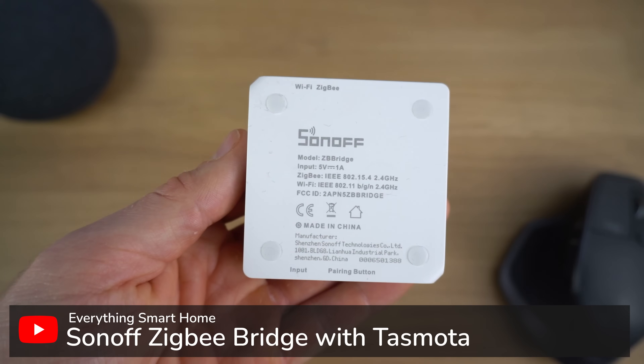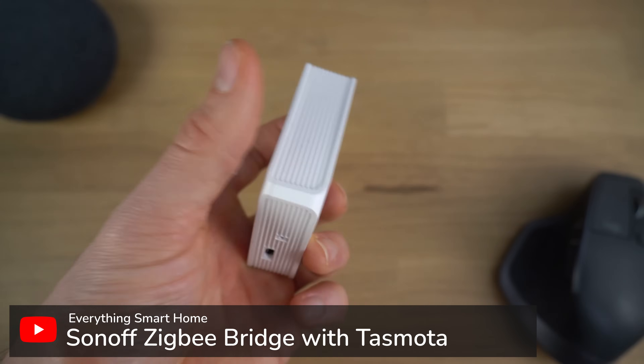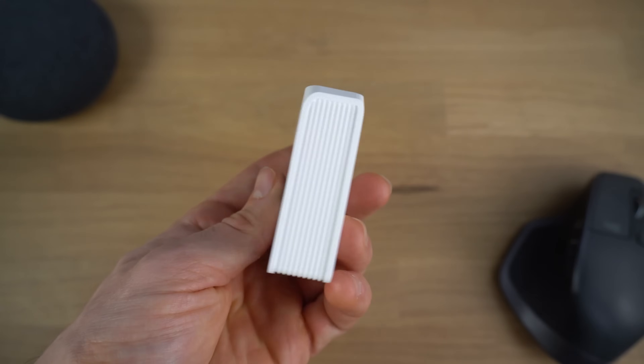For the last year or so, I've been using the Sonoff Zigbee bridge with Tasmota flashed on it, and for me personally it's been absolutely rock solid. Apart from just recently when I started going over 40 to 45-ish devices, I would get some occasional dropouts from some random sensors, so I started looking at some replacements.